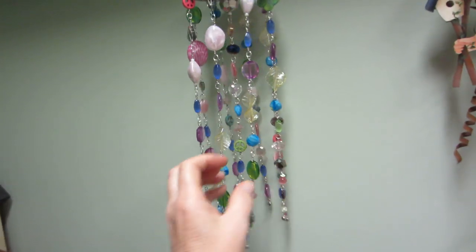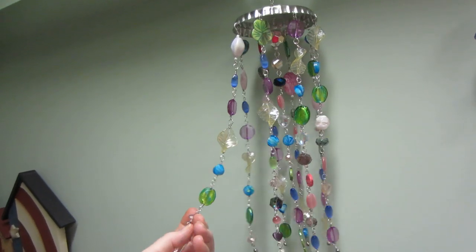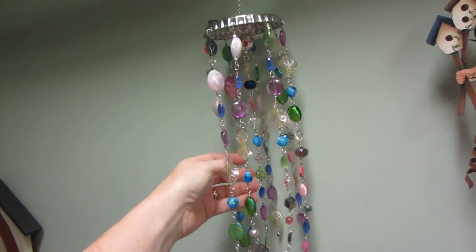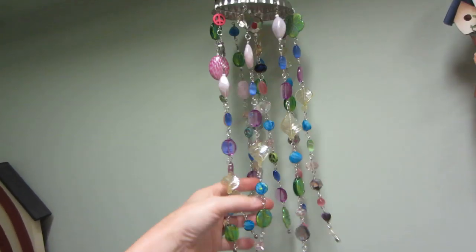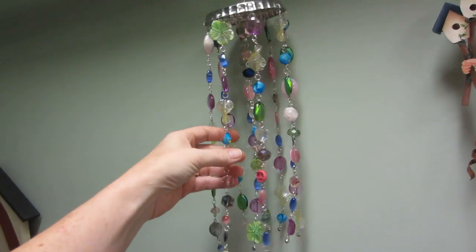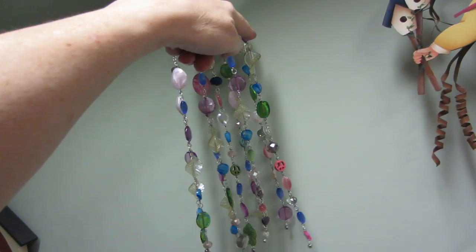I was inspired because I saw a video by Donna Dreams 3, and she had a rack, and someone sent her one of these. It was a bead wind chime, and I was like, oh my gosh, that is so cool, because I love beads — I've always loved beads. I just love the color and the sparkle. And see how it's like purple, purple, purple?